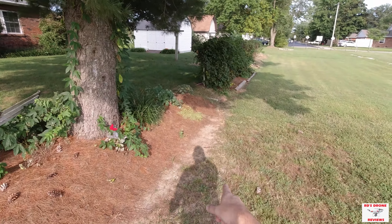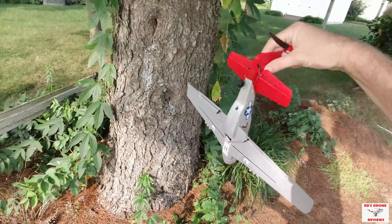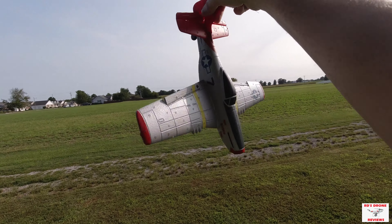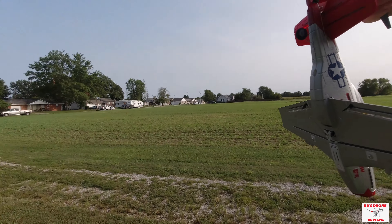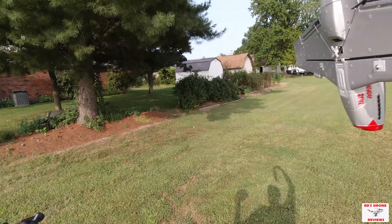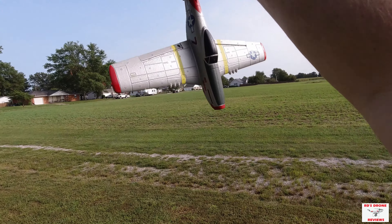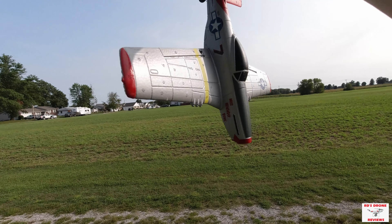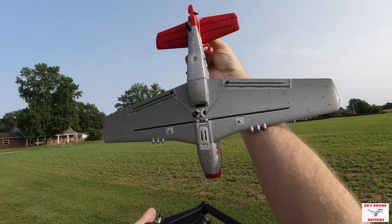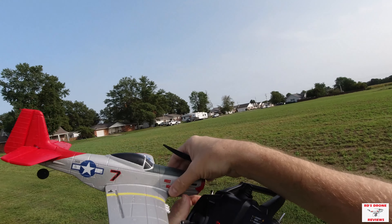Usually the front prop will fly off on impact — that's by design so it doesn't break the propeller. Hopefully I'll find it — and here it is! They do give you an extra one of those. Otherwise the plane is going to be just fine from that little impact. As you probably noticed I don't have the front landing gear on — when it got stuck in that tree the landing gear probably got caught on a limb and I don't know where it went, it's been mowed since. A lot of people say they don't fly these with landing gear anyway — those little flimsy wheels tend to just fall off the screws.